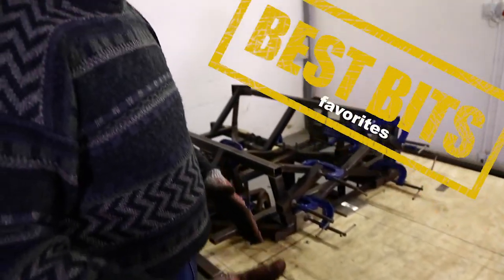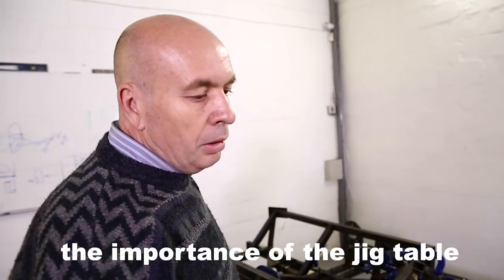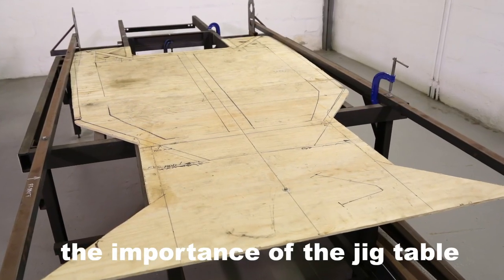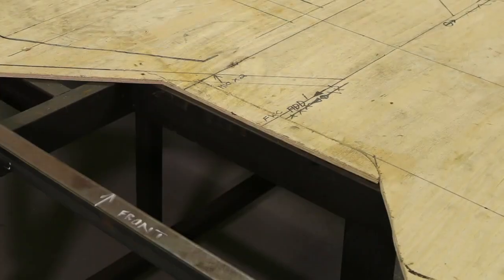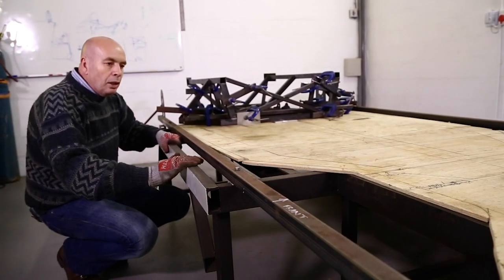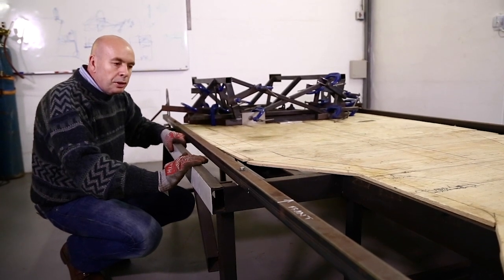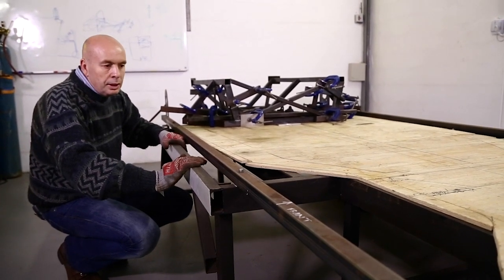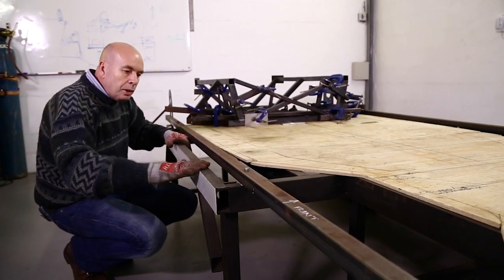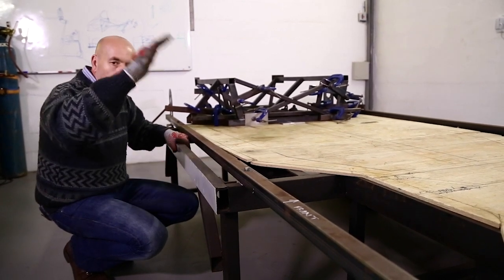The table is a datum point from which we calculate all the measurements on the car. We've got a true surface here — the horizontal plane — and the horizontal plane would be the lowest position of the car once it's finished. So if we decide the car is 10 centimeters off the ground, this is the 10 centimeters off the ground and the car will be from here up.